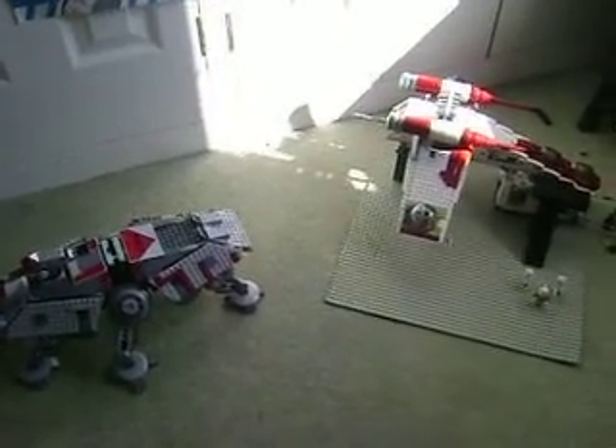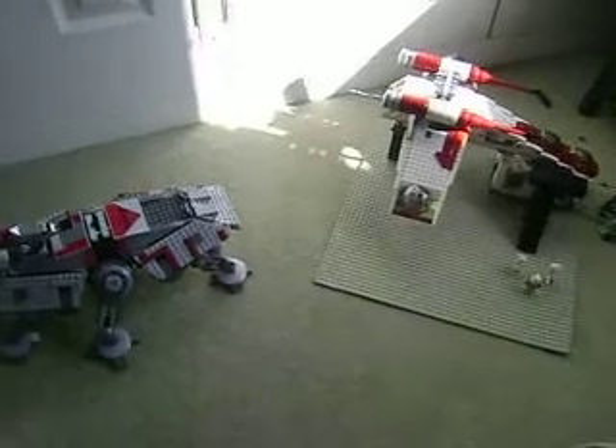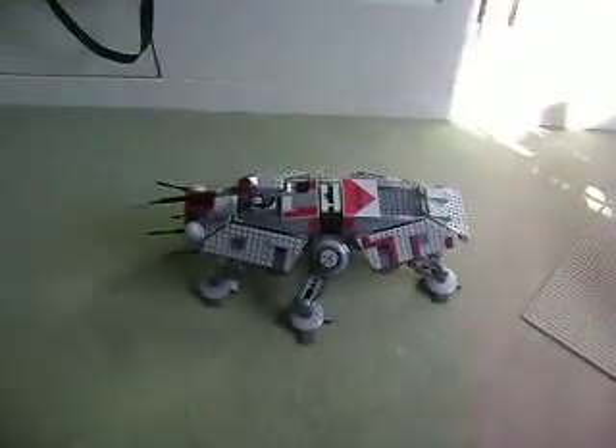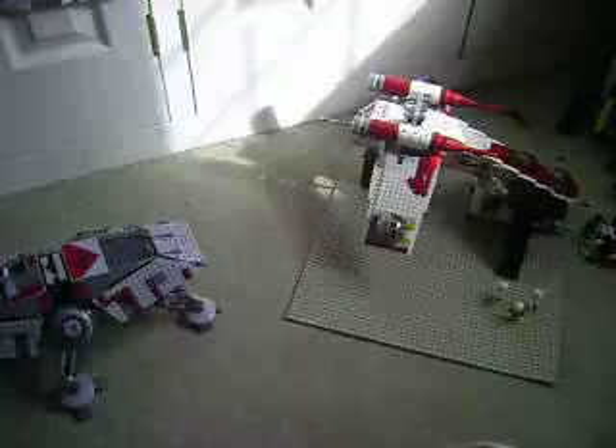Hello, this is LEGO Homie Man Man 1 doing a video on my custom ATT and dropship. You just need the two sets, the gunship and the ATT, and just take a few parts off and mix them around.